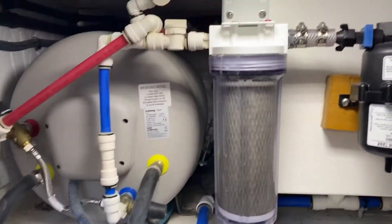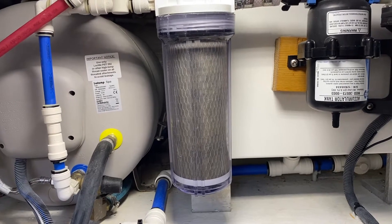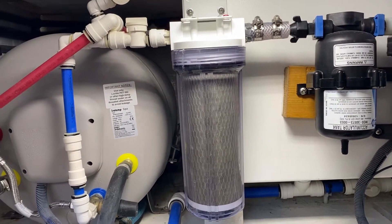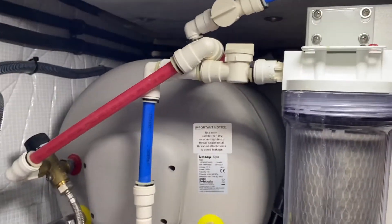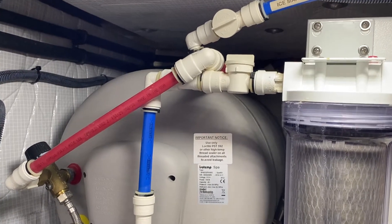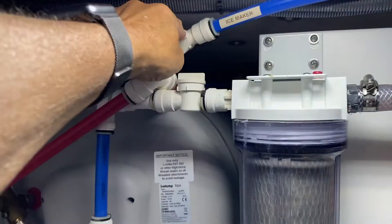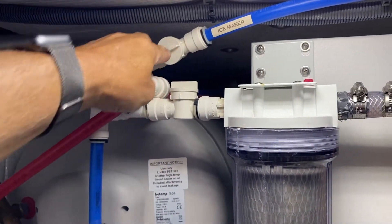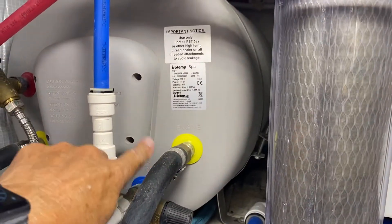This is the primary filter for the water — it uses a Pentex, and in another video we'll talk about how to replace that; it's a pretty simple operation. The blue lines are all the cold water lines and the red ones are hot. You can see there's another cutoff here — this one goes to my ice maker, so it allows me to cut off and isolate just the ice maker from the system.